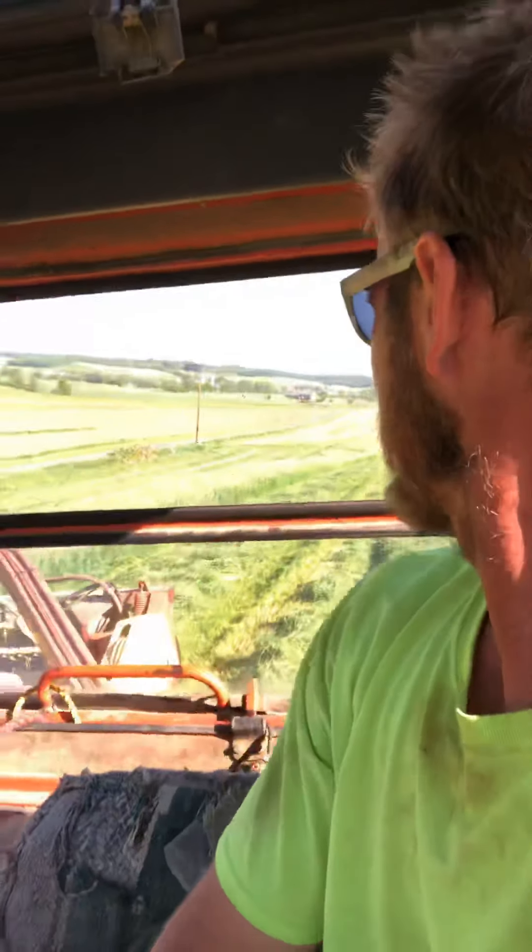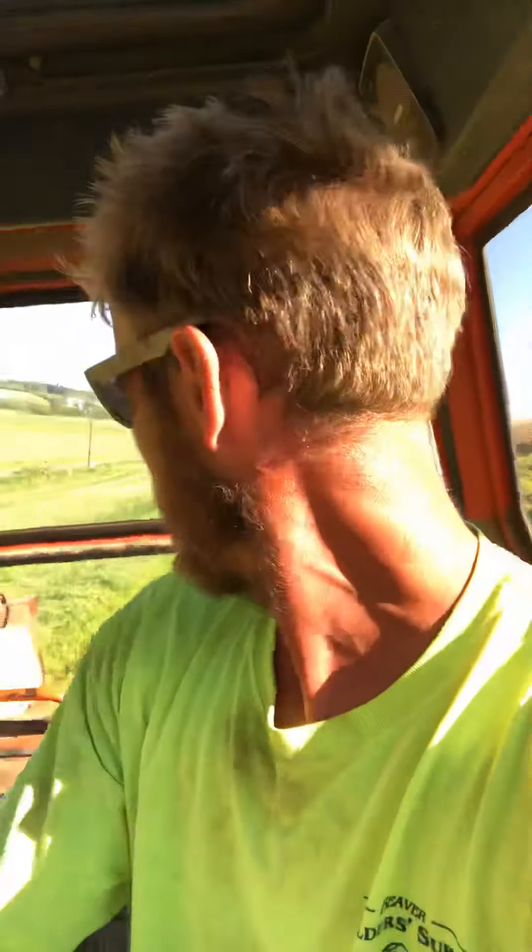And this is just cutting number one. Wow. We'll hopefully make a video of tedding, raking, and baling. I hate to say it, but I think I'm gonna small-square some of this. I was YouTubing instead of watching and missed a spot — the deer gotta eat too, right?